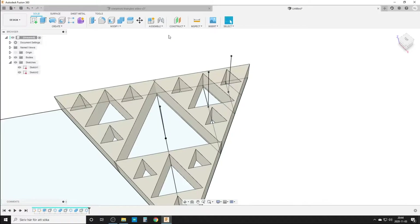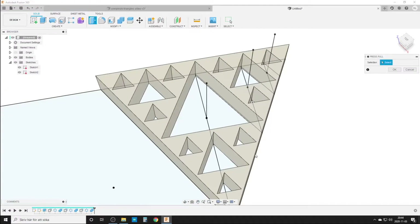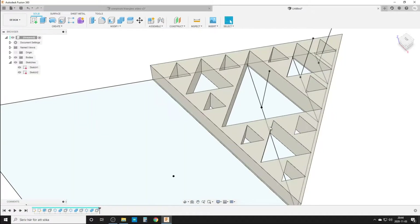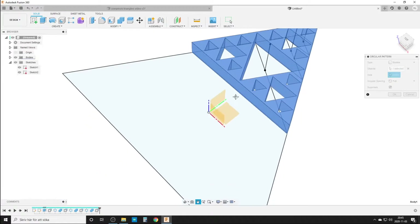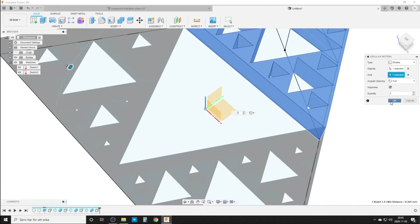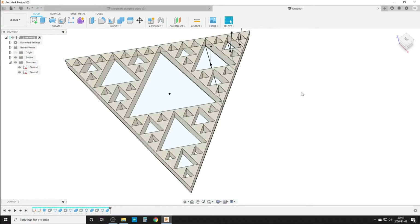Circular pattern, bodies, that axis, three times — yes please. Combine top body, this one, this one — join yes. Press-pull once more, this face, 0.3mm. Circular pattern, the last one, this body. And the last one is going to use the center axis here like that. Then we do a final Combine of all of these.